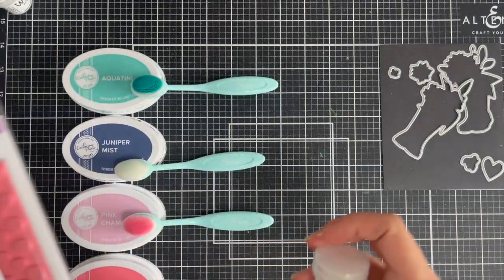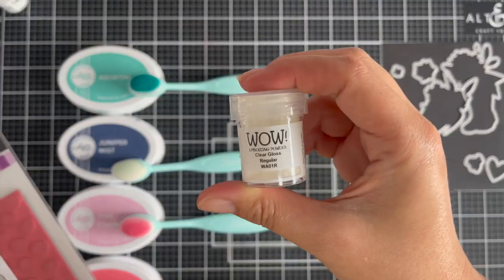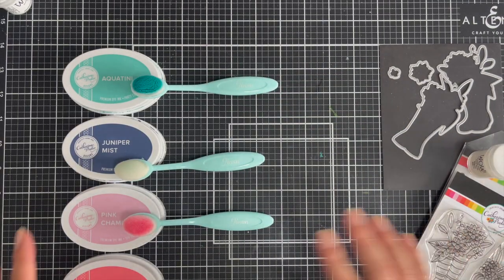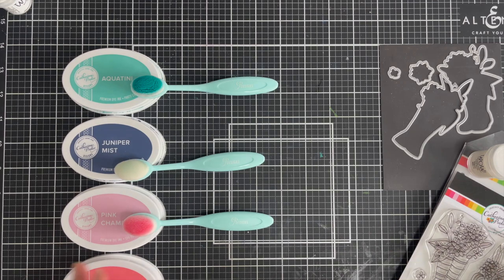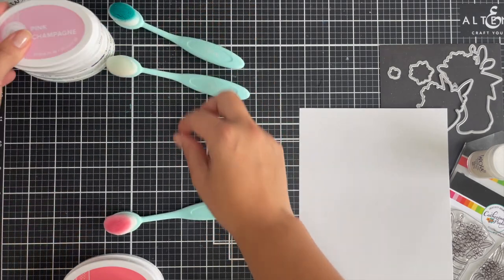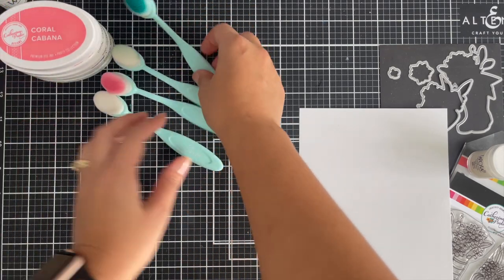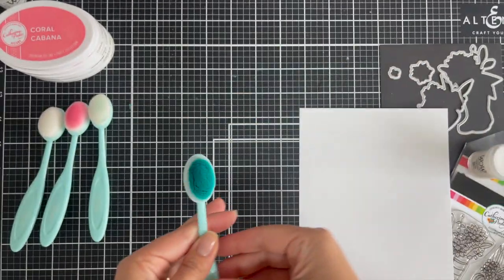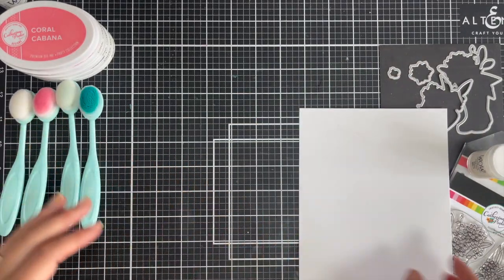I have an oldie but a goodie stamp set here — I love this dotted stamp set. It's a background one so it's large and covers a full panel. I coordinated it with the wellies because one of the wellies has dots on there, which I am going to color in with today's coloring medium of choice: the Karin markers.